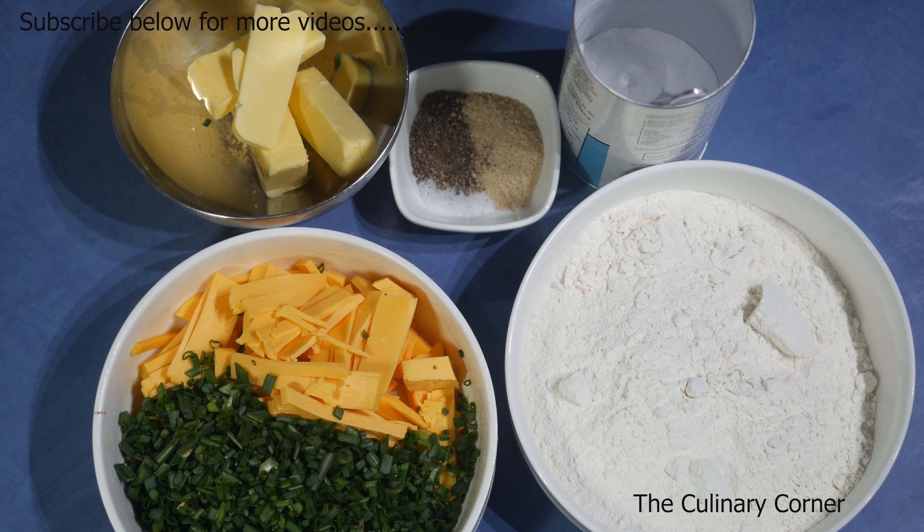I did a lot of sweet desserts and cakes recently and I thought of doing something savory. This is onion or chive cheddar scones. For this recipe I'm using 100 grams cheddar cheese, or sliced cheese you can chop into little pieces, and chives about one full cup.